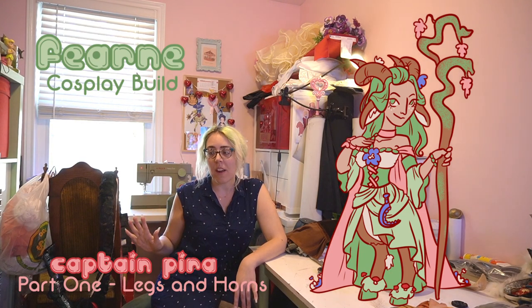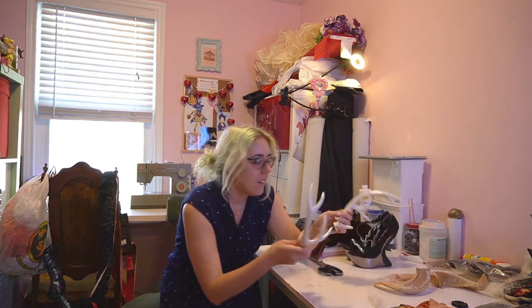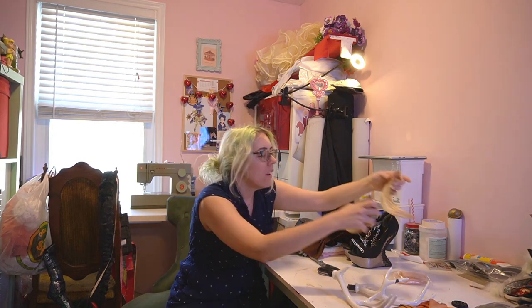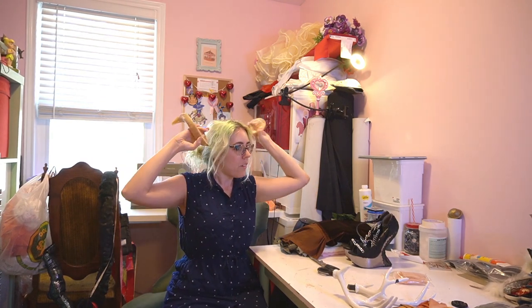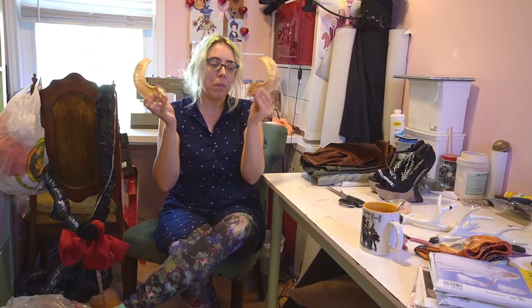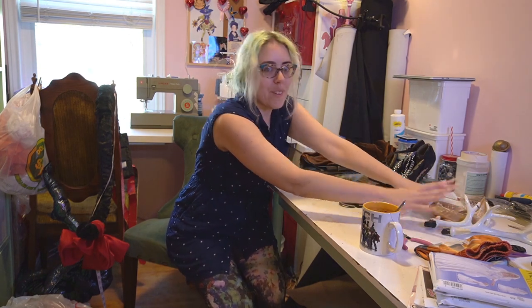I've wanted to make a fawn costume for years, so I think I have enough things in my stash at this point that I should have most of Fern covered. Let's go over what I have. These horns, but that's not what she has — these are more demon cow horns. I don't think the direction they sit on my head will get the right effect, so I'll probably end up making them, and these can be for my custom fawn version later.